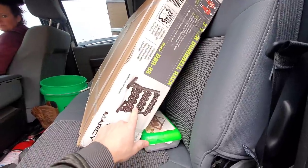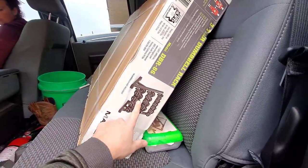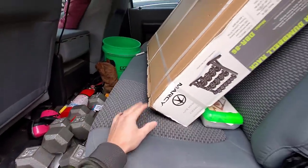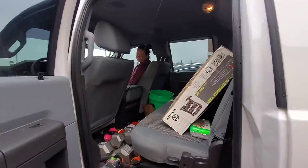We just stopped here at Played Again Sports. I was hoping they'd have a used rack for my dumbbells but they don't. We picked up some more dumbbells here too — kind of just need more options. TQ's lifting 50s.